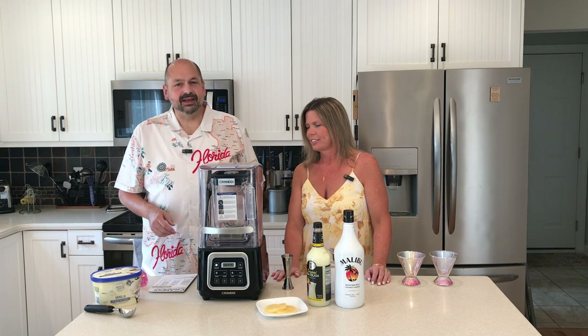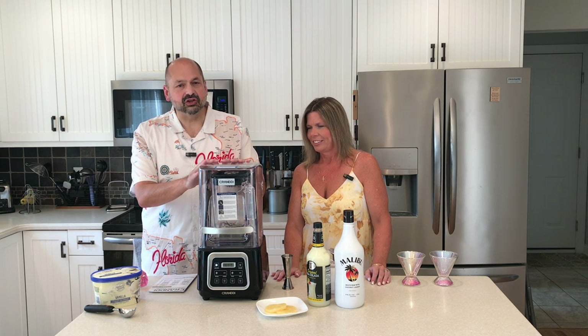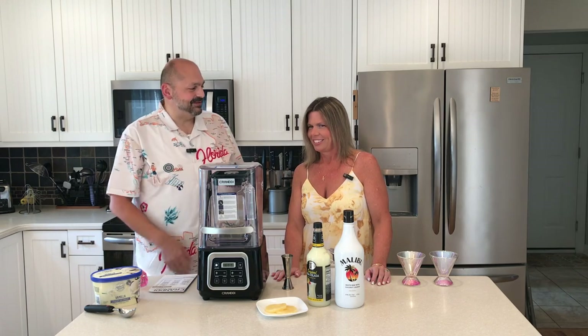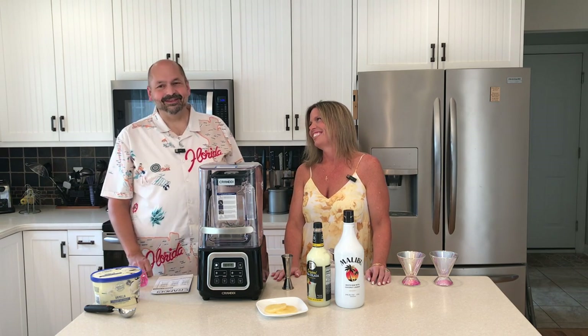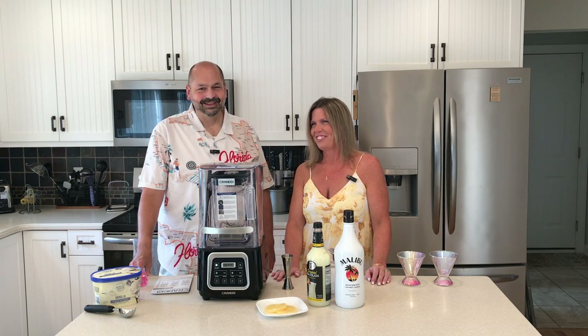Hi everybody, welcome back to the kitchen. Today we have the Carandy Heavy Duty Professional Blender Mixer. This is my lovely wife Jennifer. Hello. And what are we making today? Pina Colada. That's a delicious treat for a hot day. It was a hot one today.